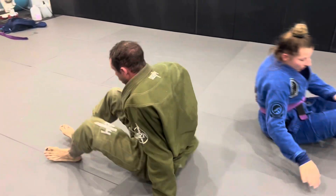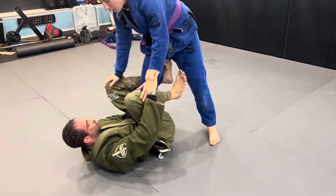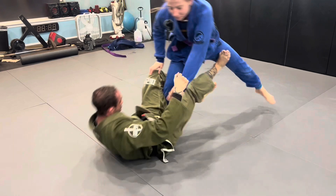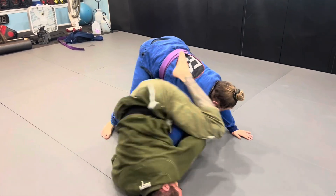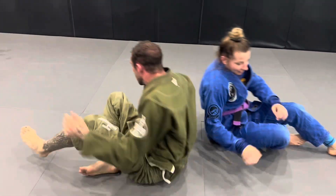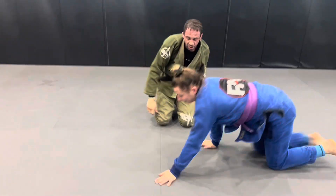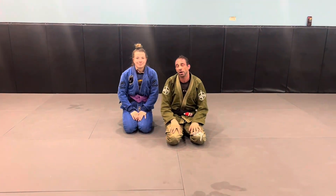We'll go one more. We got the sit-up sweep — boom. She defends, I grab, kick the leg over, right for the arm bar. Give that one a try and have fun.